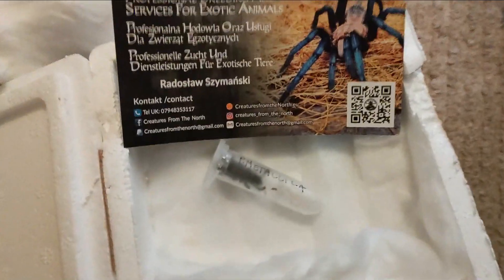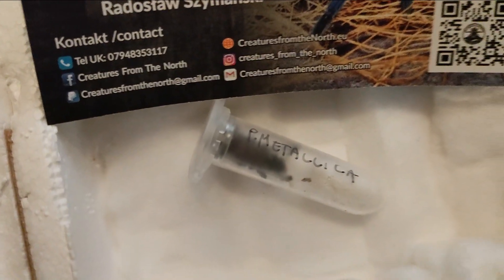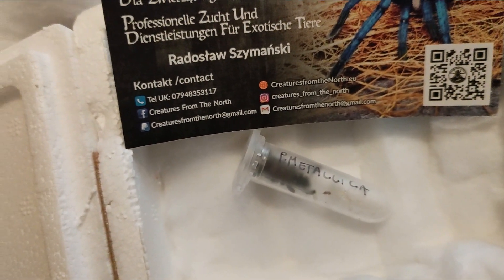There is the spider — an unsexed Poecilotheria metallica, the Gooty Ornamental or the Sapphire Ornamental.